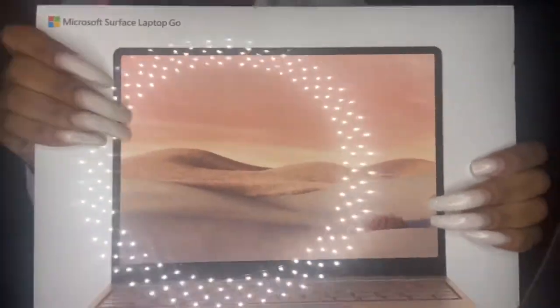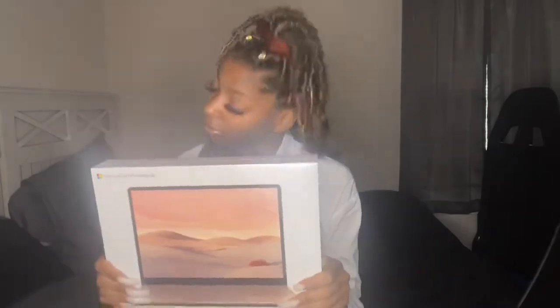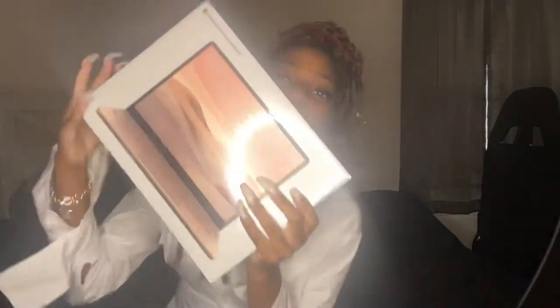Hey guys, welcome back to another video! I'm back to bring you guys a laptop review — a first look — because I have not opened this yet. I just got this. It is the Surface Laptop Go in the color Sandstone. It's a pretty small laptop, but I got it for my business, so that's all that matters. Look, it's so freaking pretty, and shout out to my boyfriend for getting it for me — thanks babe!